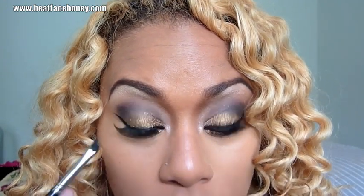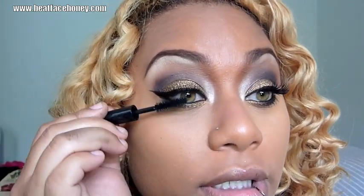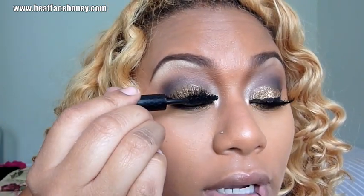I just want to take some more of that Wet n Wild eyeliner and line my waterline with it. With the exception of mascara, the eye is done. I'm going to put a bajillion coats of mascara on and I'll be right back.